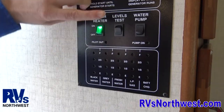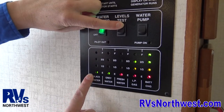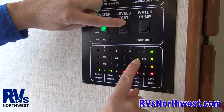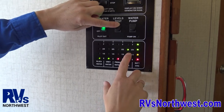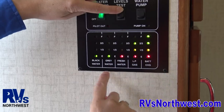Next is the levels test. When you hold the button down on the levels test, it'll indicate your levels. At this point, we've got a full battery charge, two-thirds on the propane tank. This is normal because propane needs room to expand, so that's actually a full propane tank. Fresh water — if you were to have filled your tank, the fresh water would be full.